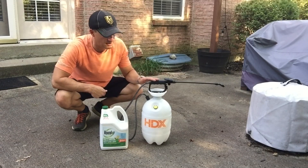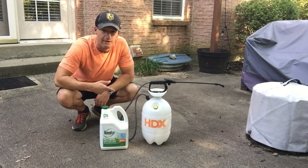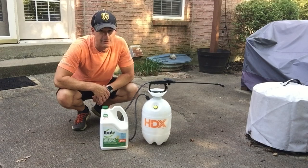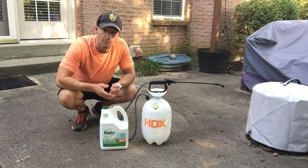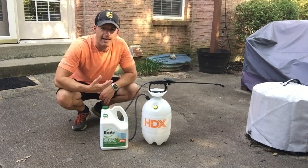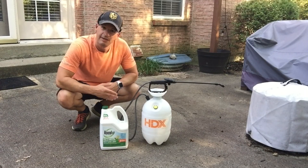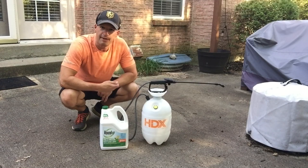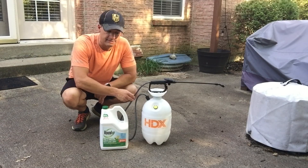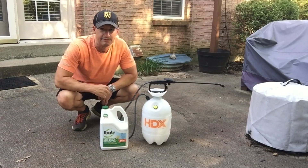We are going to use our HDX pump sprayer — I've talked about that before, if you want to check out my review and how to use it you can click the link on your screen right now. If you're using a pump sprayer like this, make sure you wash it out first before you put a new product in. Just put some warm water in there, swish it around, and then spray some of the water out through your sprayer so you can get that hose cleaned too.